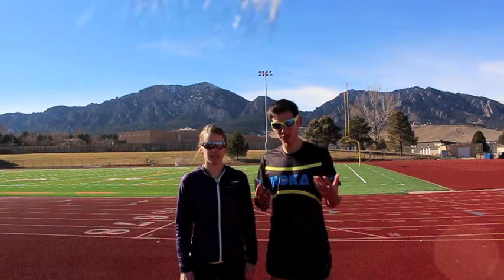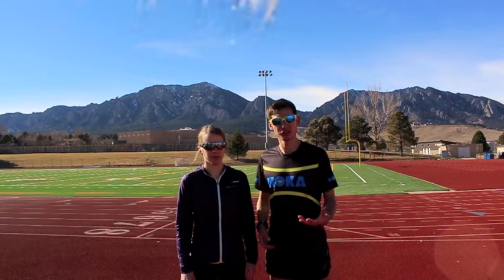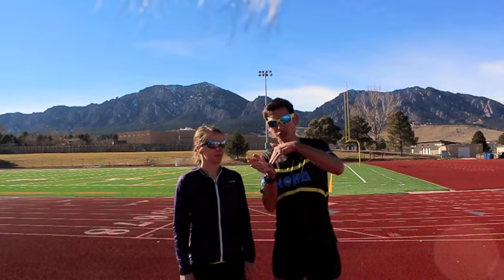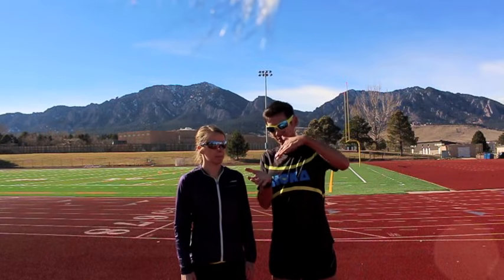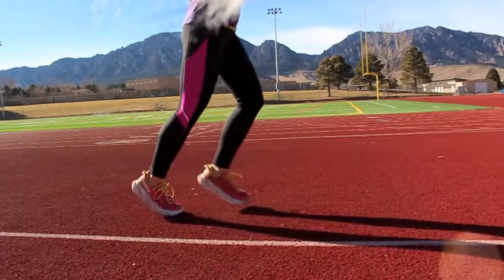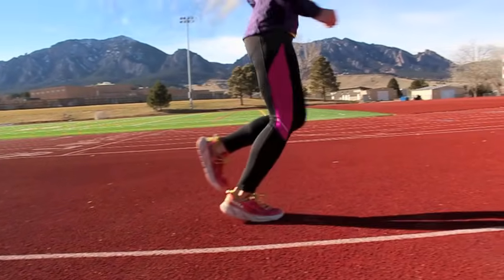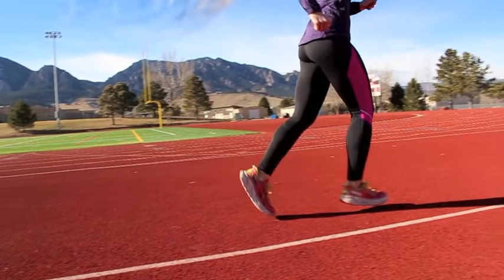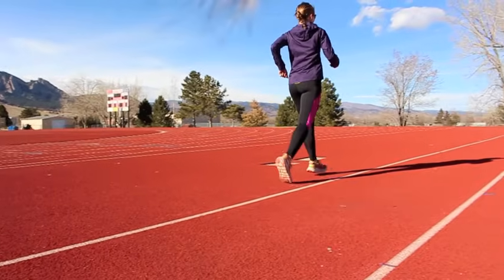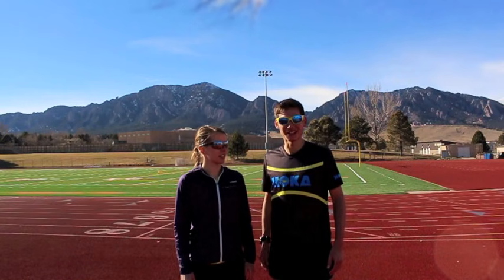One common mistake we see after people read something like Born to Run, or they look at footage of elite fast runners or sprinters, is that they actually force a toe strike. They're really concerned about coming down on their toes, and you really don't want to run like that. You don't want to be up on your tiptoes hitting your foot down with every strike unless you are sprinting all out — maybe 50 to 100 meters. As a distance runner, you definitely don't want to do that.